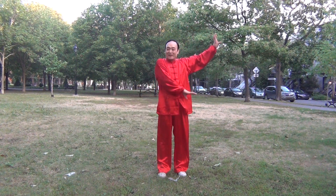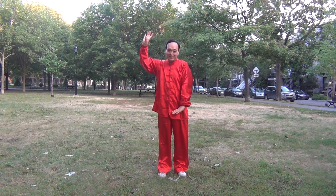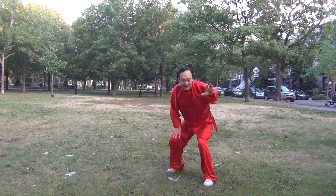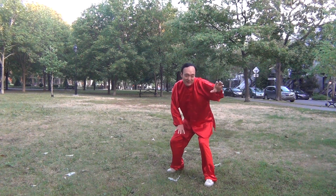Good morning, this is George from Montreal. I would like to continue to show you the Cox movement. Let's start. This is Cox fighting to the left side. Today's movement is entitled: the Cox shakes the feathers.